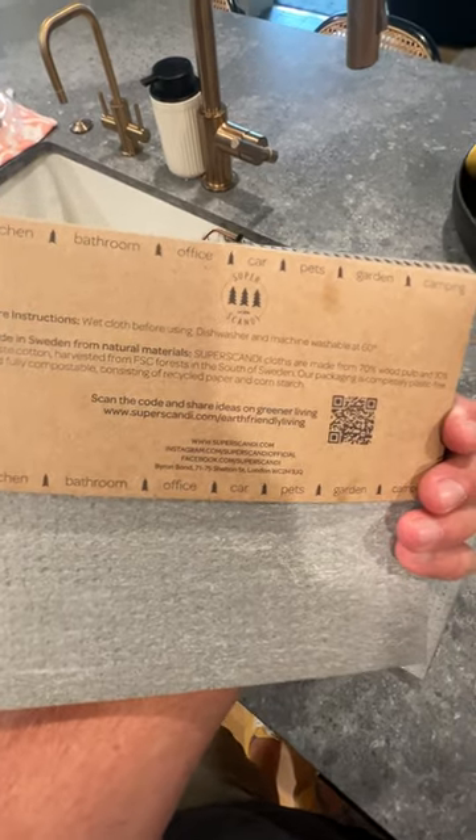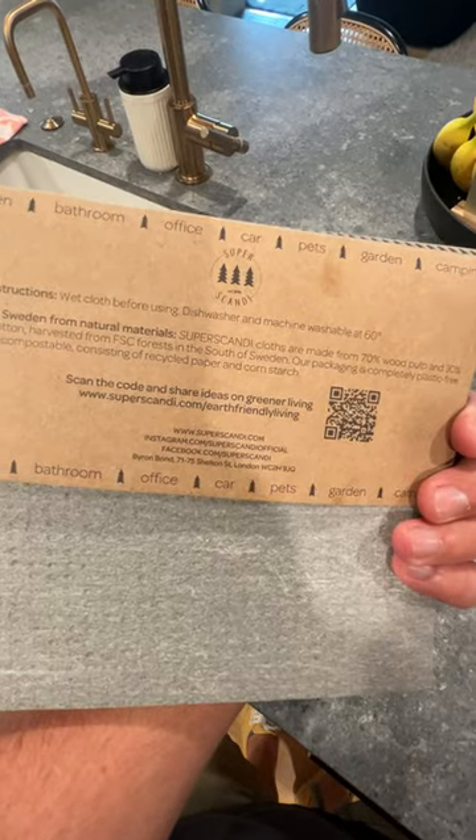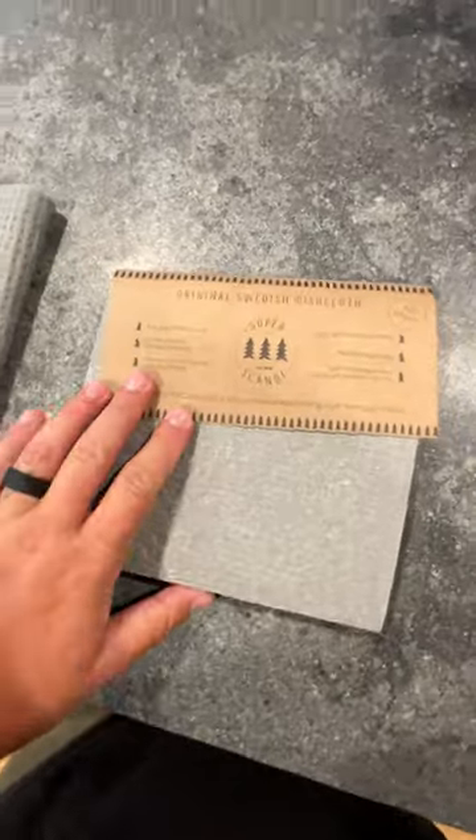They can be used in a variety of places — kitchen, bathroom, office, car — and they are actually dishwasher and machine washable at 60 degrees, so on a cooler wash.